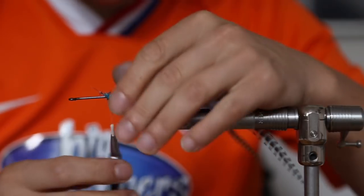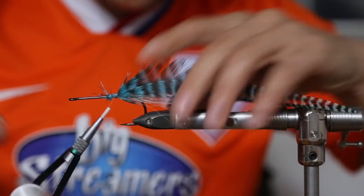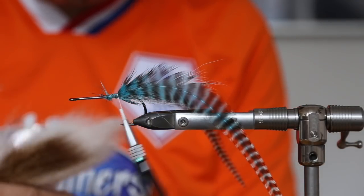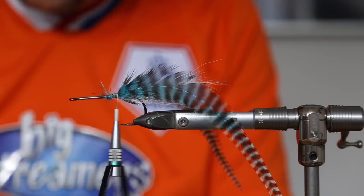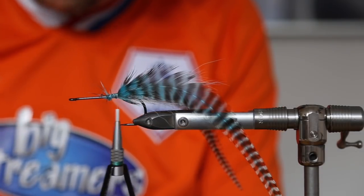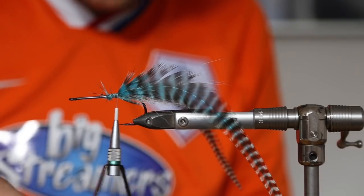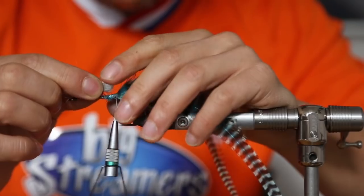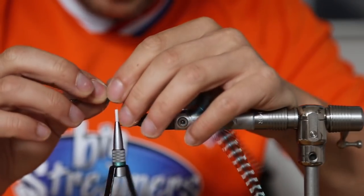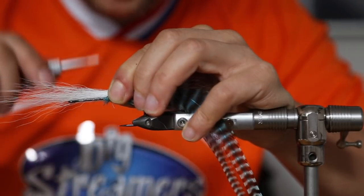Cut it off and tie it down — looks good. Now we take a little bit more bucktail, just from the middle section. Further down we go, the more hollow the fibers are, and they stand up more if we put pressure on them. This time we tie it in reverse — spin the thread counterclockwise.